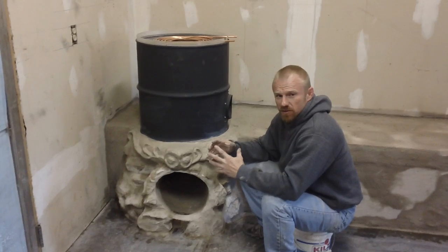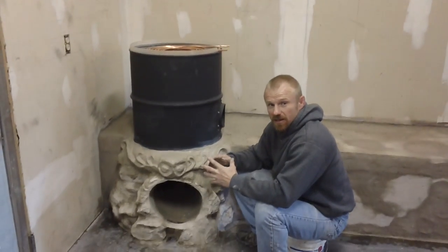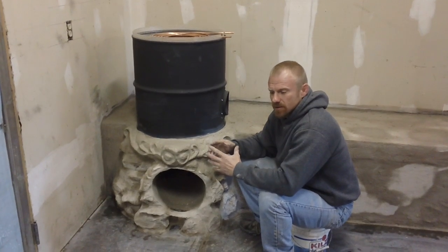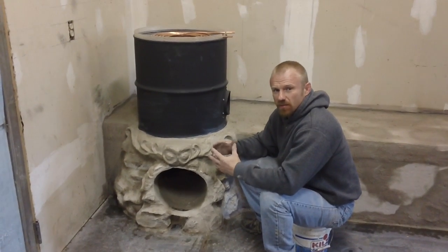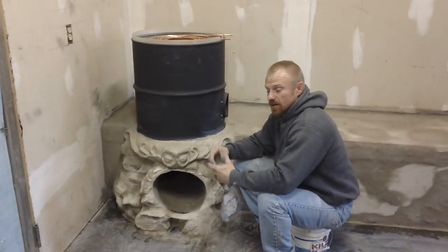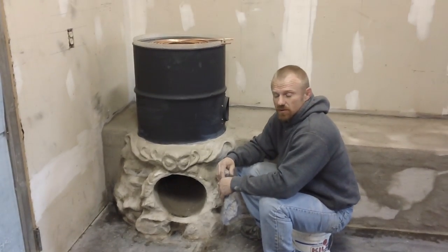A big log doesn't have as much surface area as a little stick does, like we're burning in traditional rocket stoves. The little stick with more surface area breaks down quite easier, and that's another reason why the small stoves are so efficient.